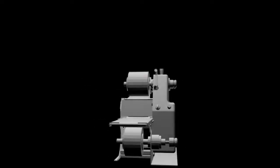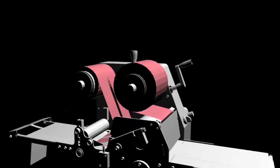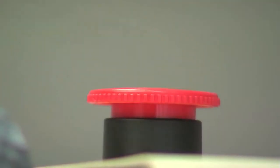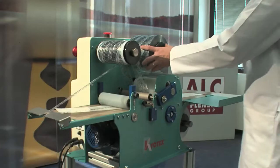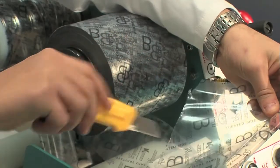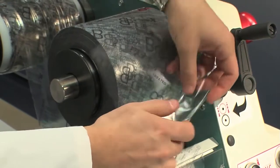Polythene roll replacement. Ensure the machine is safe by pressing the mushroom emergency button and switching it off. Cut the polythene, making sure that a 30–40 cm strip comes out of the plexiglass guard so as to perform the joint correctly.